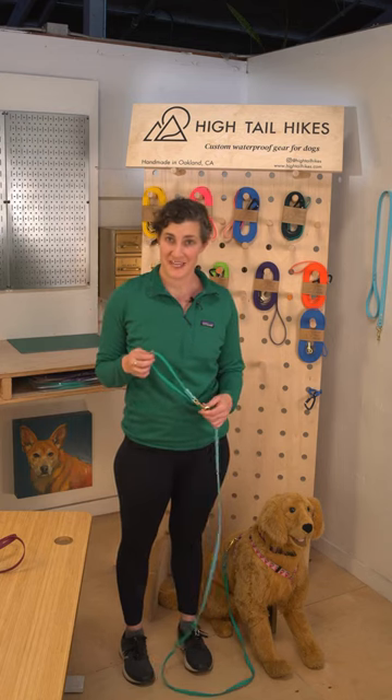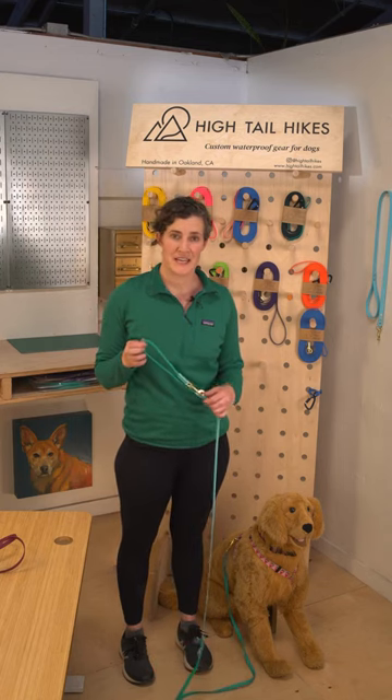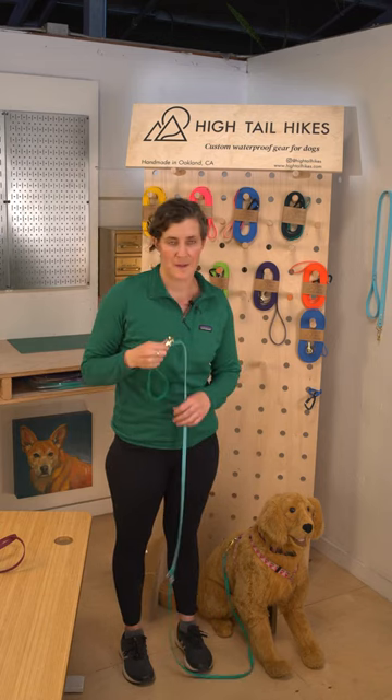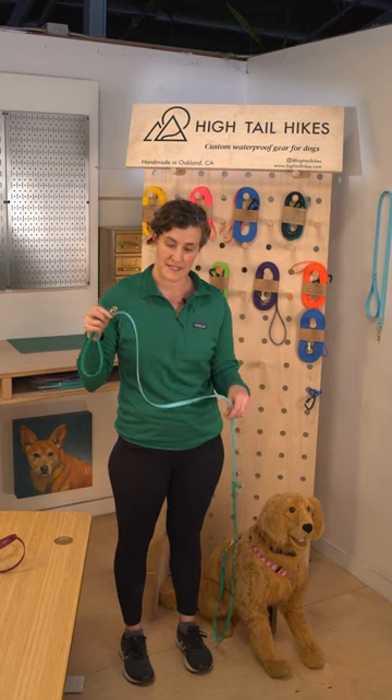Our hands-free convertible leash can be used eight different ways. You can use it as a standard leash with a loop handle, and your length options are seven feet, eight feet, or nine feet in this setup.